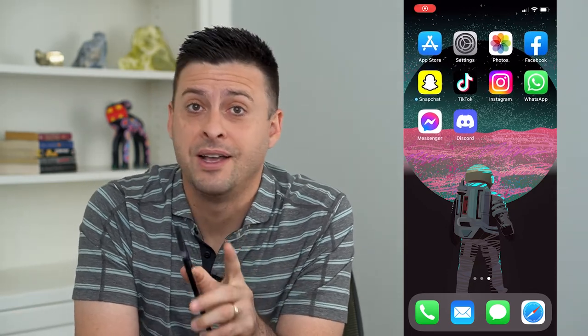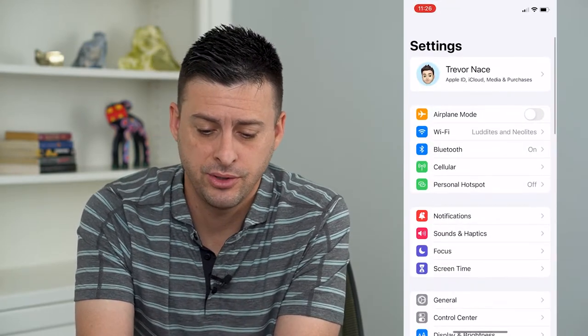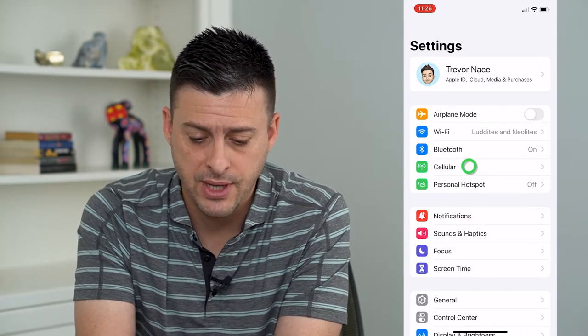So you want to turn on Wi-Fi calling on your iPhone. Let's run through the steps. Open up the Settings app on your iPhone, and you can see midway down is Cellular. Tap on that.